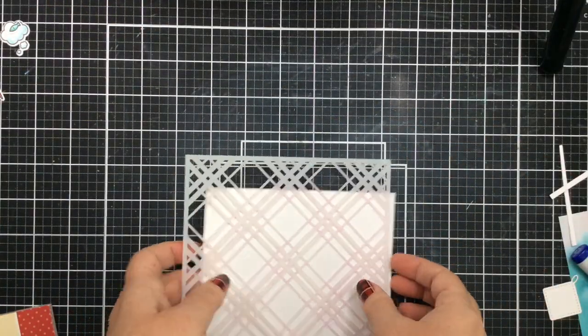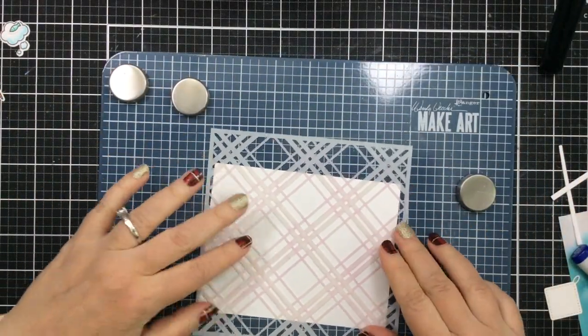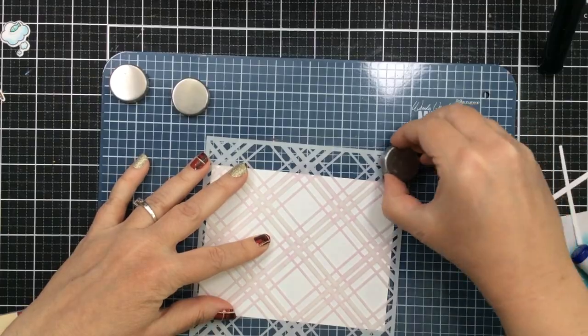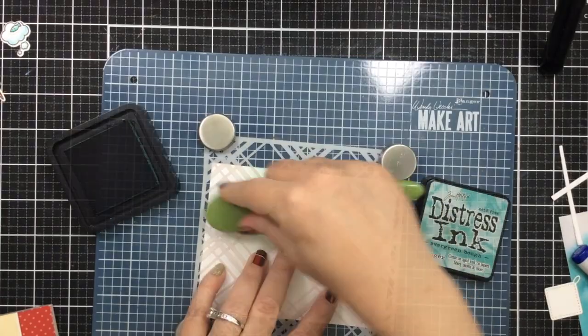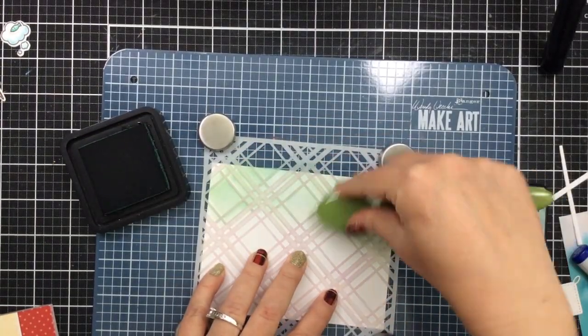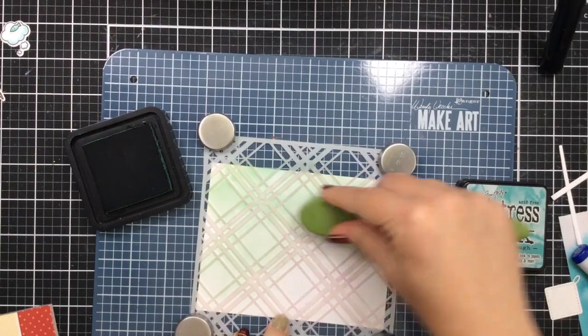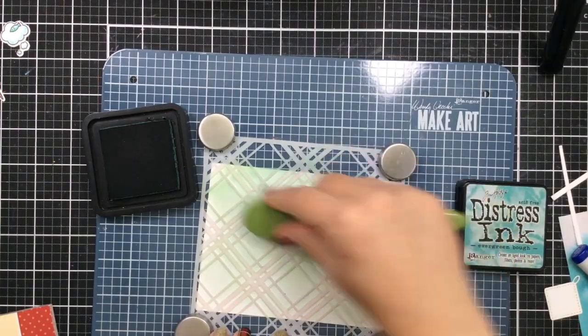I'm going to start out with this Highlander stencil. I love a plaid background on a card, especially at this time of year. I'm just going to tack that down with my Make Art Station and then ink blend on some Evergreen Bough ink. This is a nice light, soft green, which is going to be perfect for our background and not too busy.